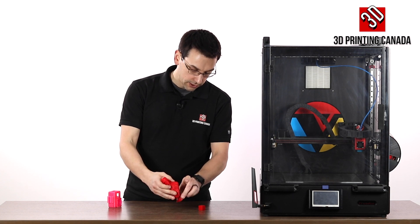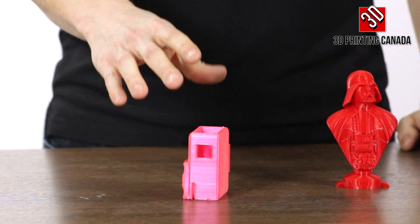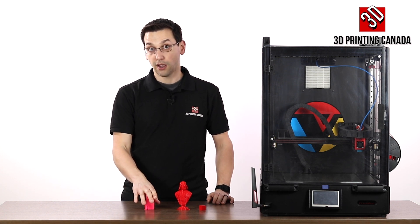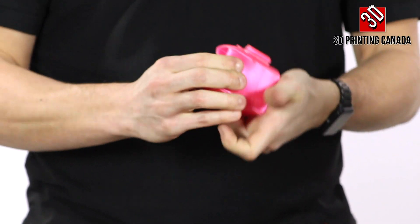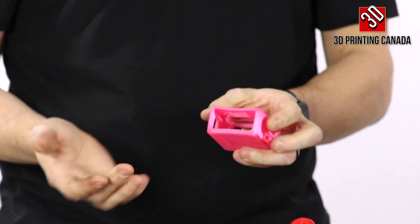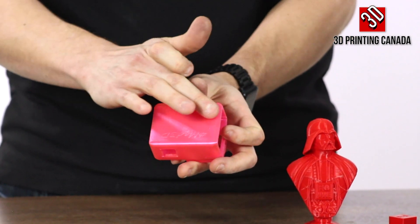Finally, we did a TPU print — a GoPro cover in hot pink TPU, printed at 70mm/s. If you're familiar with TPU, especially on a Bowden setup, you need to go much slower than normal print speed. 70mm/s is fantastic for TPU with a decent amount of flex. It turned out beautifully — the layers are ridiculously smooth, with beautiful stacking.